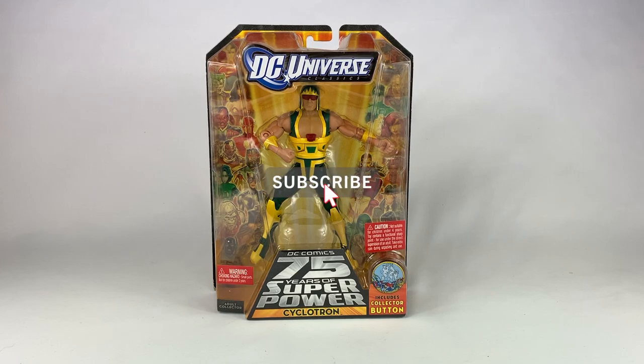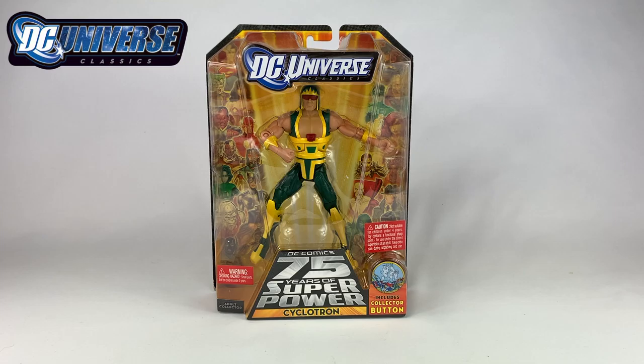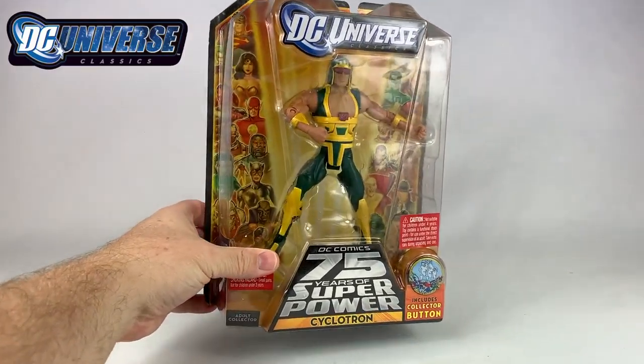Hey everyone, welcome to a brand new episode of DC Collectors. Today we're taking a look at the Mattel DC Universe Classics Cyclotron. I have a ton of DC Universe Classics, but they're all loose, and on this channel I try to do everything in package so you can see what it looks like in the package and out. This is one of the few that I do have still in the package, so let's break into the review.